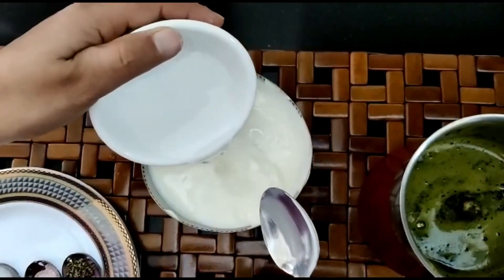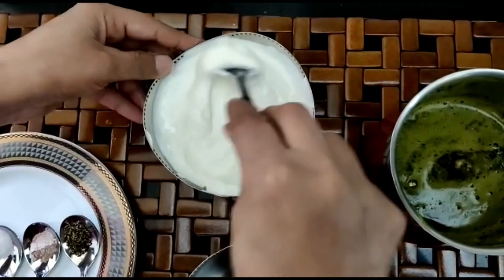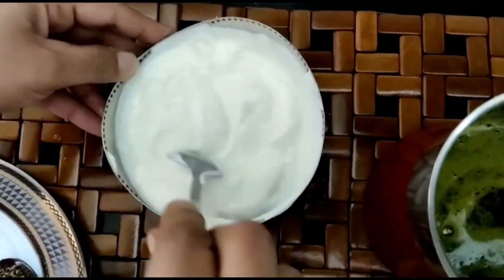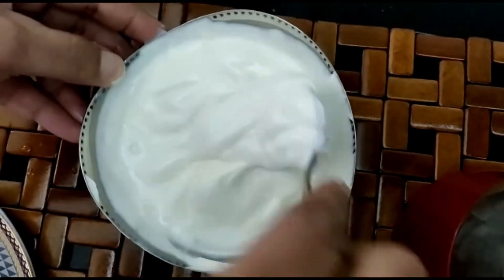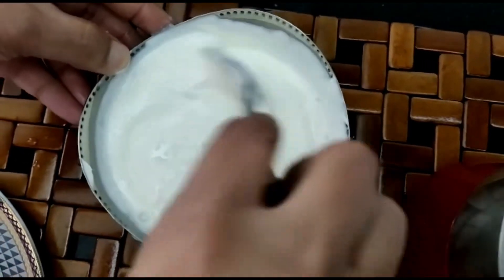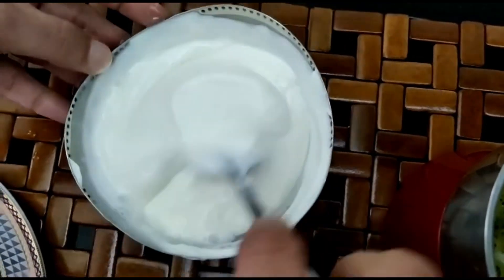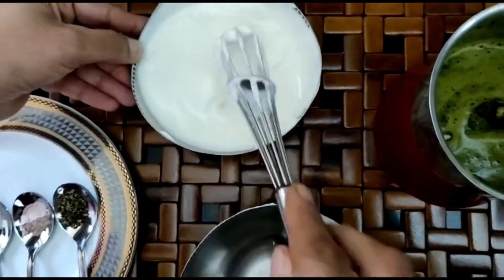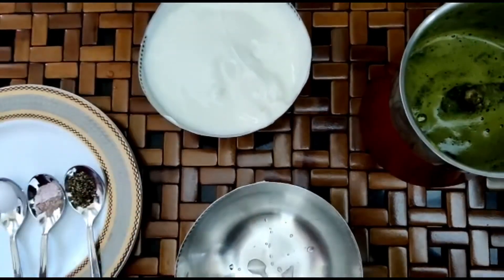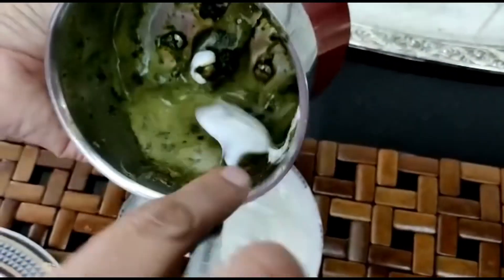Now for the next step, add 1 tablespoon of water to the Greek yogurt. Add mint to the curd and mix it well.